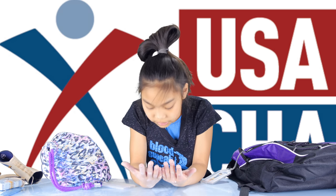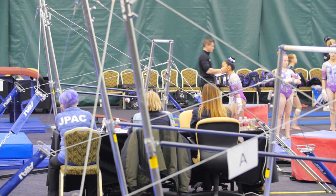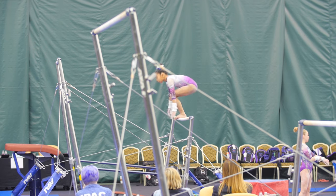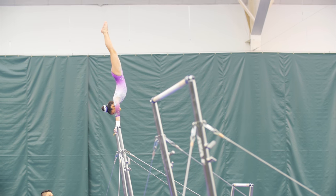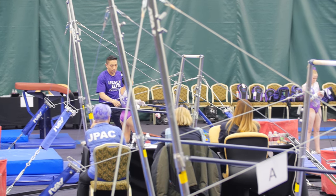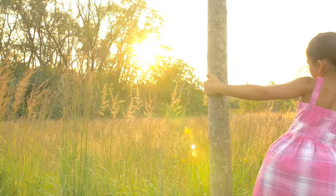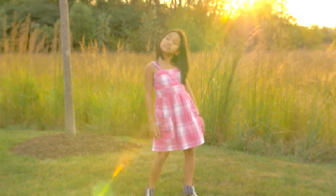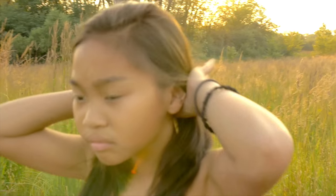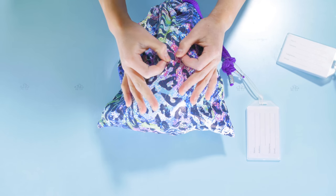I have terrifying hands. What's up everyone? It's your girl Alize, and this weekend I am competing at state. So I decided to show you what I have in my grip bag.